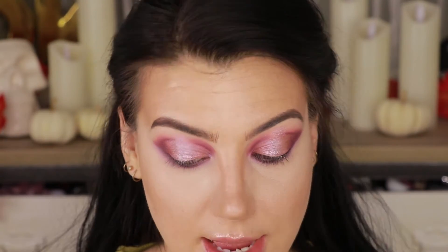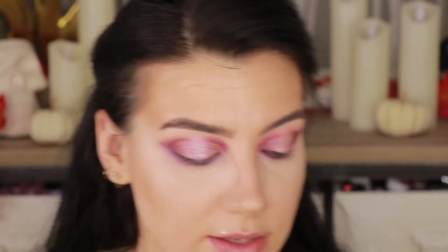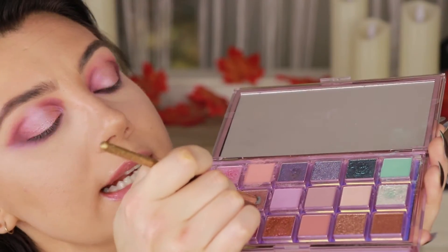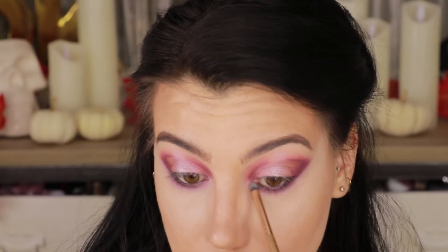I'm going to finish off these eyes with some mascara and lashes in just a second, but first I want to add a little highlight to the inner corner. I wasn't going to — not because I had some grand plan, I just forgot. So I'm taking my Luxie 111 mini and going into the shade Galaxy that we pressed in the center, and popping that on the inner corners to brighten them up just a little bit.